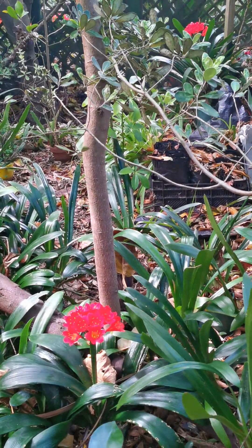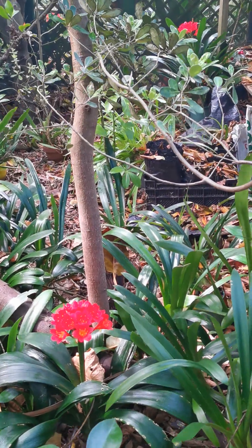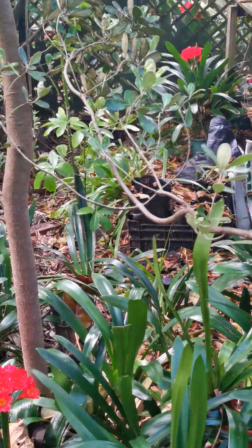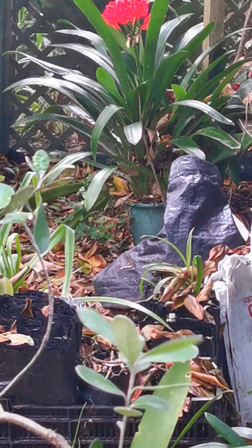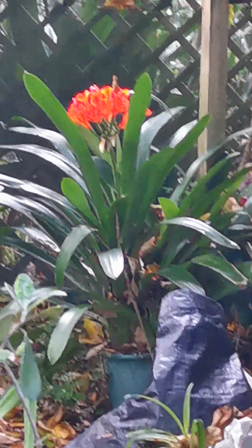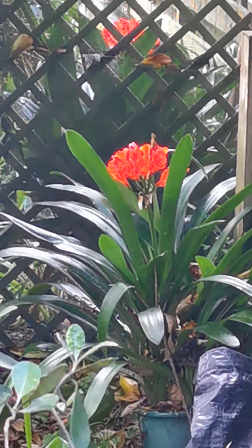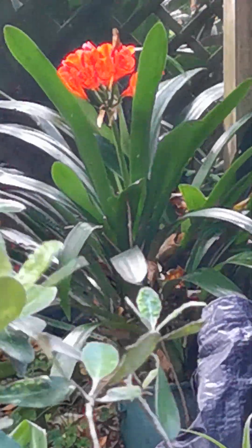There's another one in the back — a huge plant with beautiful reds and a large head. Perhaps I should take a close-up of that. From here you can see the whole plant, and there's another one sitting in the background. I have to focus on the flowers.